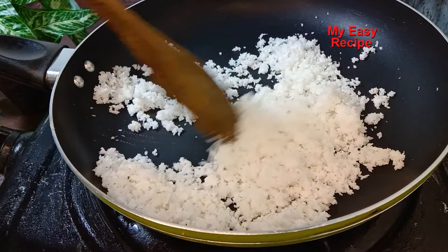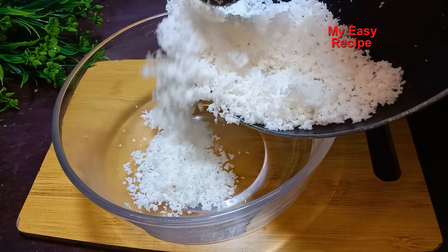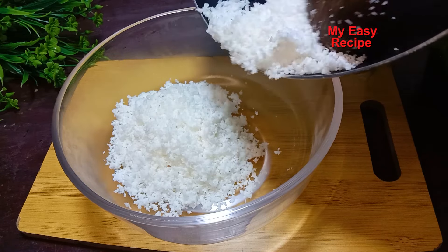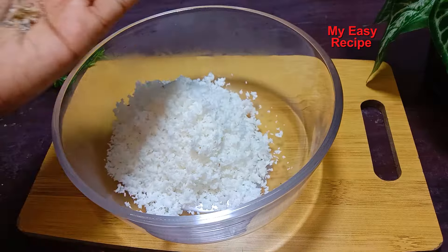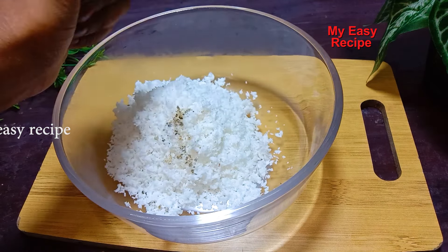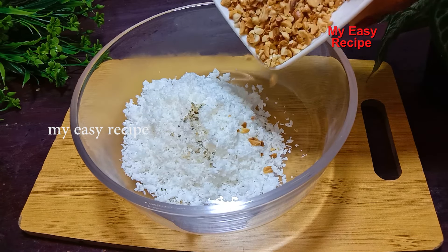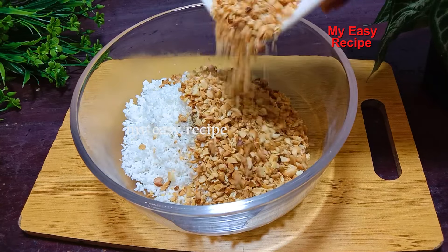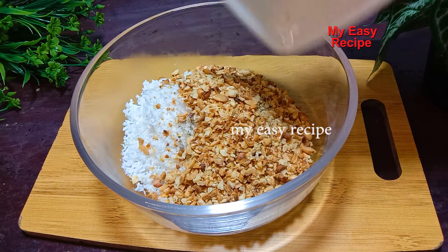If you want to make a hot sauce, you will need to make a hot sauce. You can put the sauce on the pot and make it hot. You can use it to make a hot sauce. Let's put a paste in a piece of bread.